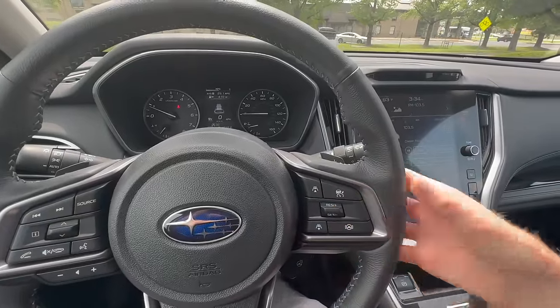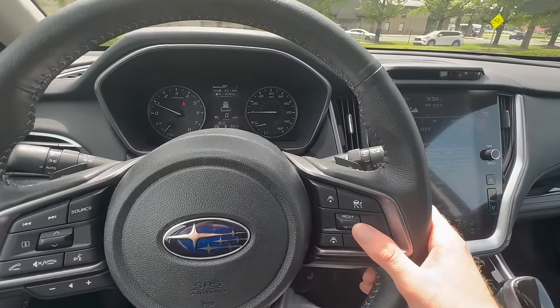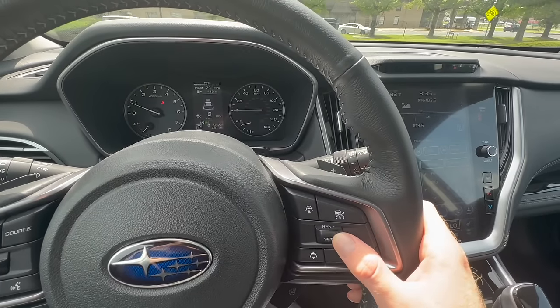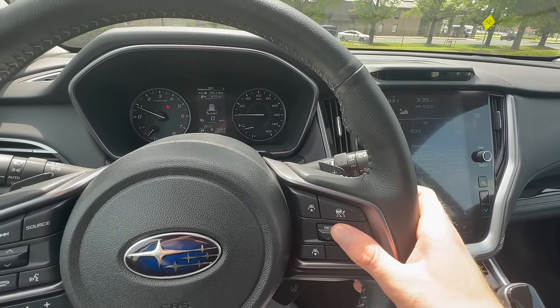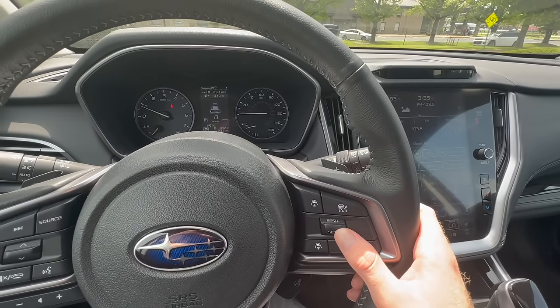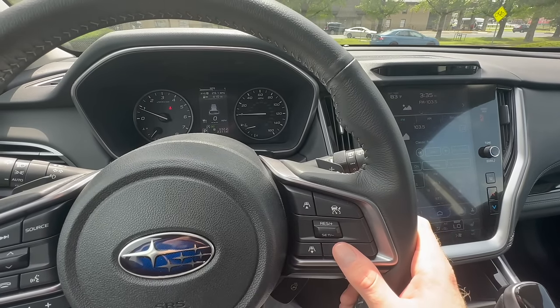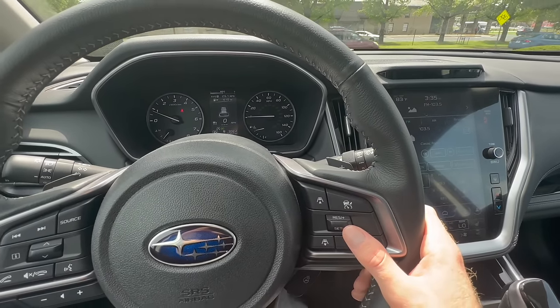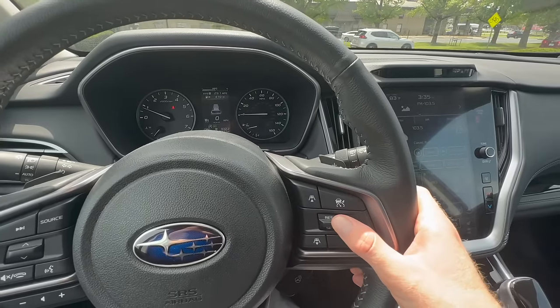Once you set your speed by clicking down on that switch, if you want to increase or decrease the speed, you push and hold up to increase or pull down to decrease. This changes speed in one mile-per-hour increments with a single click. If you click and hold, it will increase or decrease by five mile-per-hour increments.